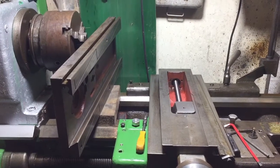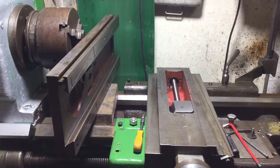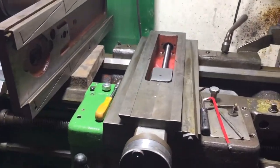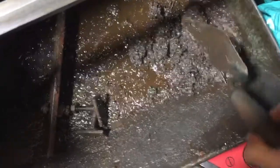Good evening and welcome to Team Idris channel and lathe vlog 4. A bit of fabrication has been going on and an awful lot of cleaning. This sort of disgusting gunky, almost like cement, horrible black stuff is what I'm scraping off.